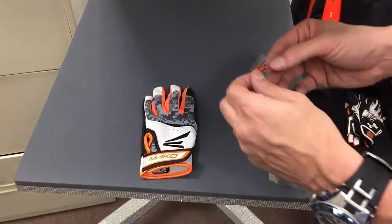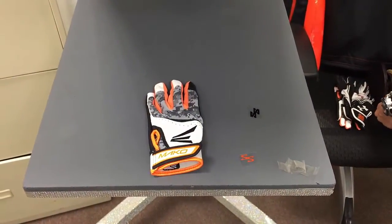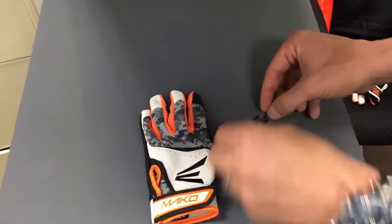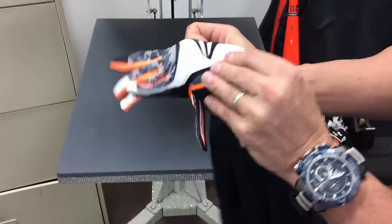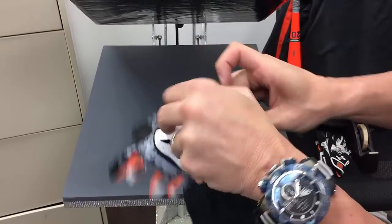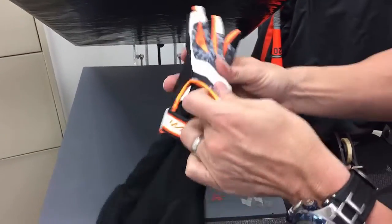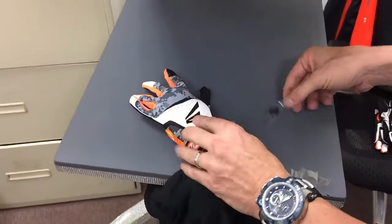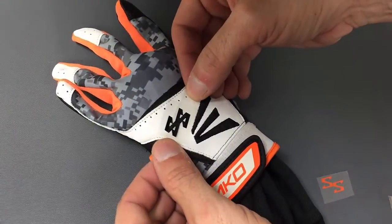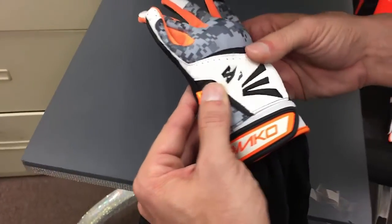Now we're going to customize the SS logo. Same process — two-color design, two cuts, black first. I'll grab some heat tape. I'm going to grab a pair of shorts and basically stuff the glove, which will allow me to have some material in there so I don't burn my fingers when pressing it, and it lets me line it up a lot easier. I'll stuff the glove and strap it so I have my area ready to press.